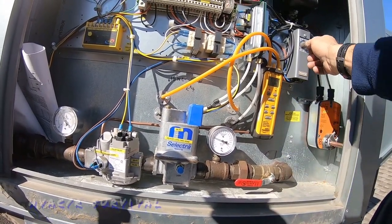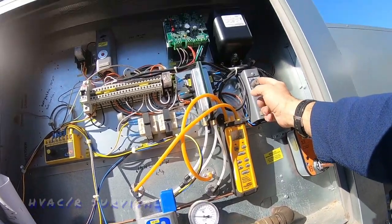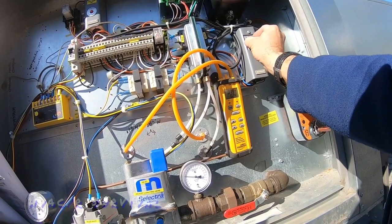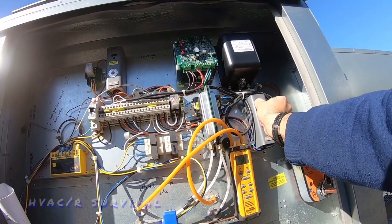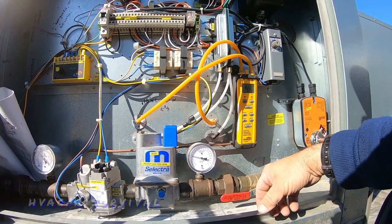This is set to not run until it's at least 50 degrees out. We're going to turn this up because it's gotten a little warmer today — it is coming on right there at 58-60 degrees. Let's turn it a little higher so it'll run.